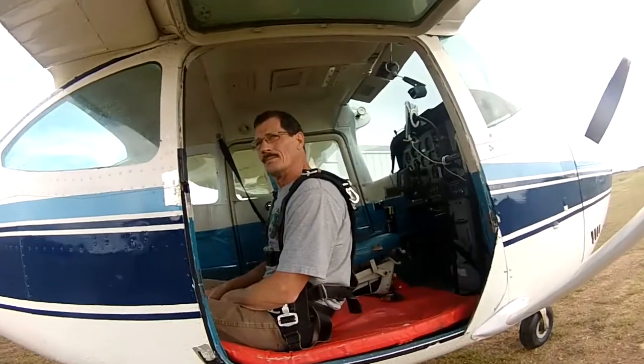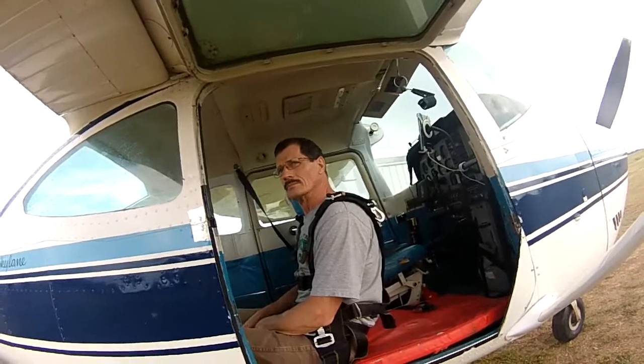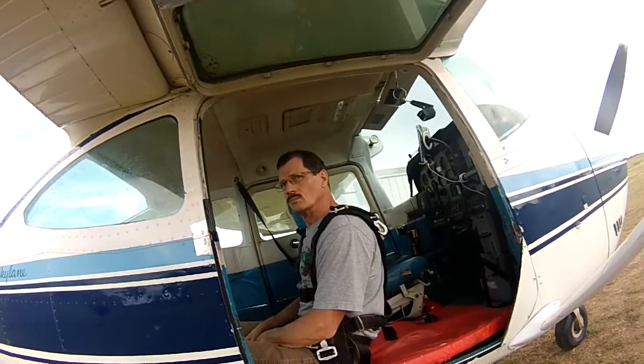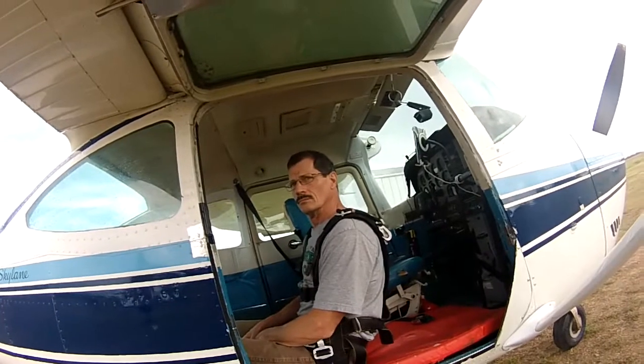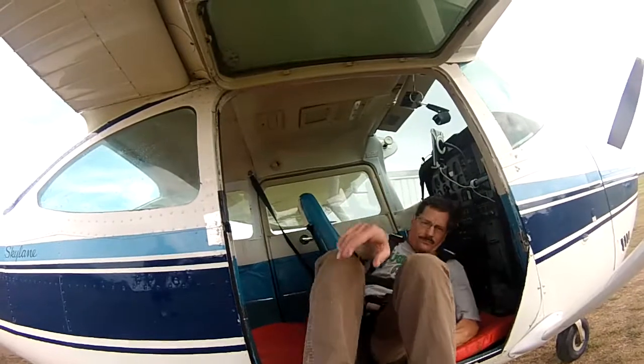At 8,000 feet, I don't know if we'll be in by the door or behind. The door opens, my foot goes out and I say take your feet out and chest. So you lean back on me and take your feet out into your chest. Go ahead and do it. You might have to grab with your hands your pant legs to do it.